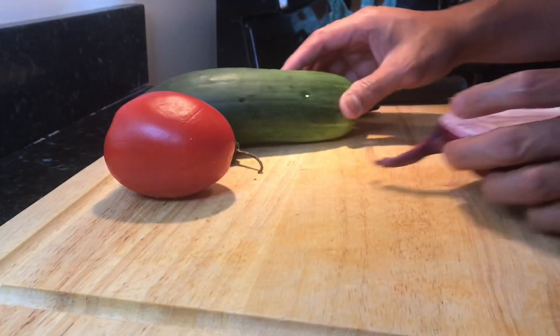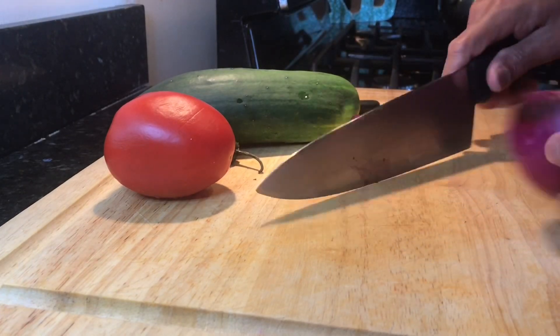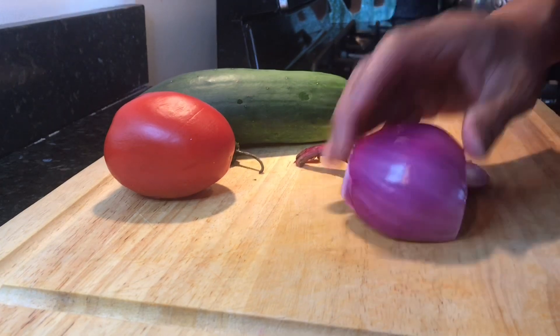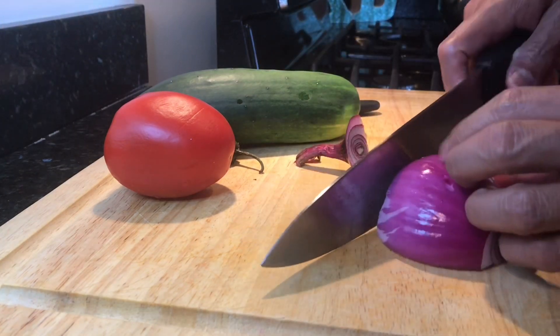Since I have all this produce with me, I think it's perfectly fine — a great match to eat our pork binagoongan with ensaladang pipino, or cucumber salad. Let's start.